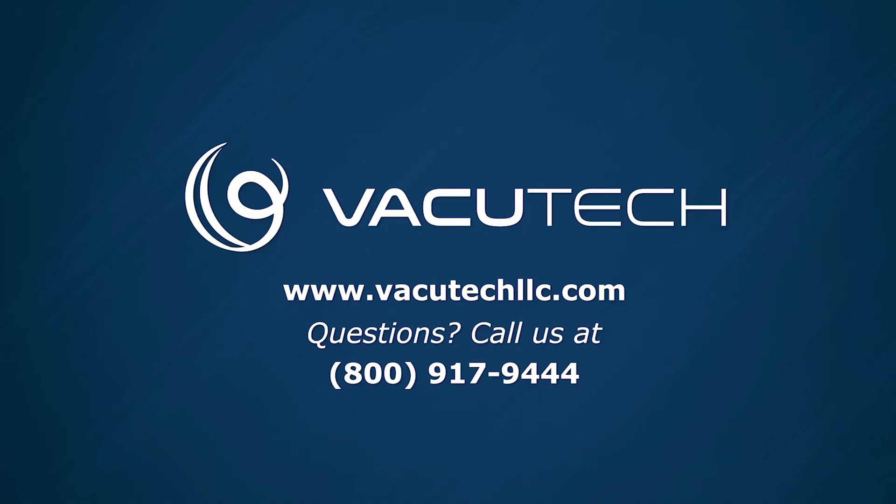If you have any questions about your Vacutech system, please visit www.vacutechllc.com or call 1-800-917-9444.